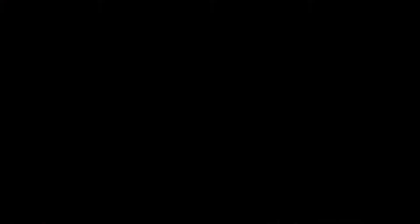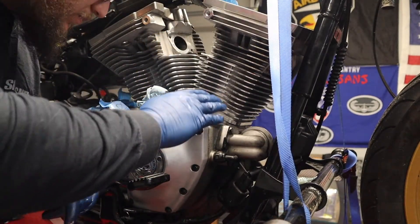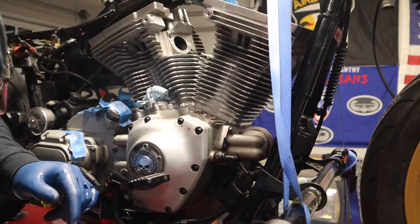Here we go. Alright, now it's going to be the same thing — gasket, cover, torque, done.